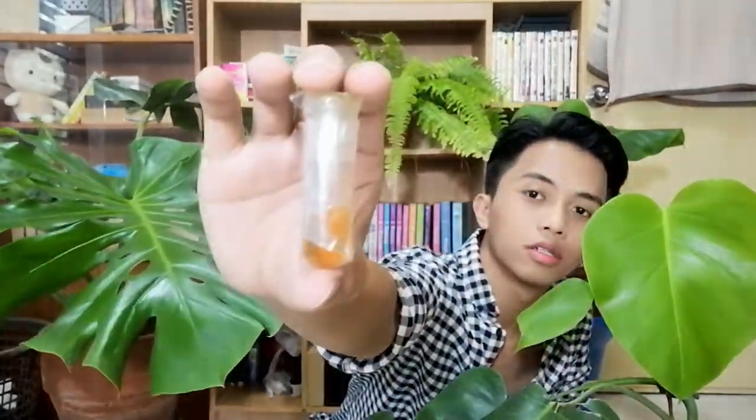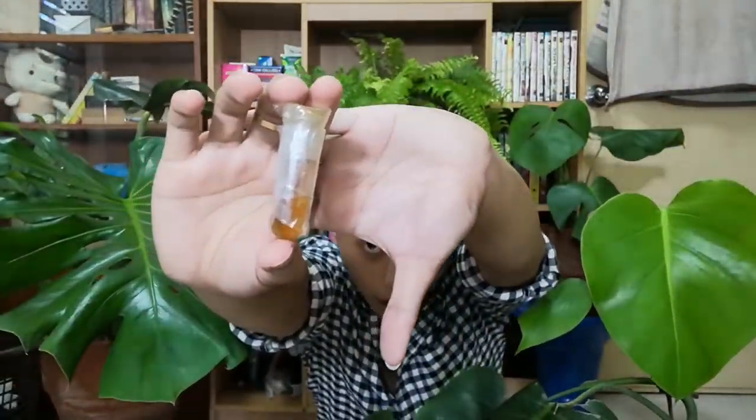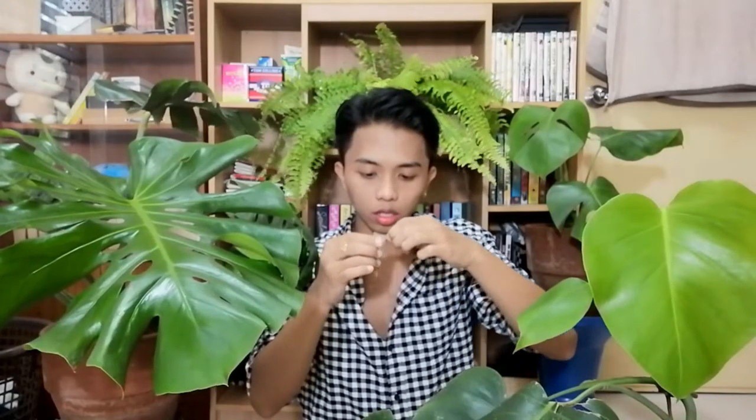I did not expect this — here is the neem oil. I don't know if you can see it. This is the neem oil, and you have to use it carefully. I am very amazed with Massetera because they packaged it so well — there are no leaks inside.